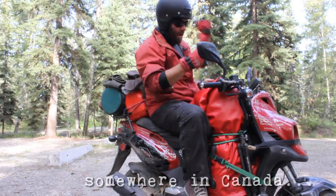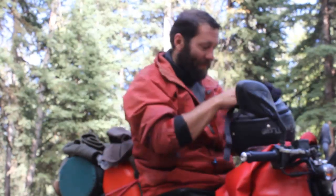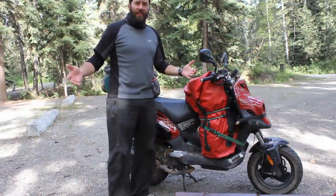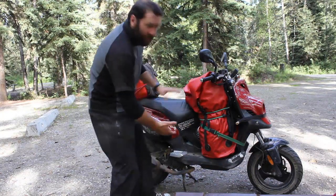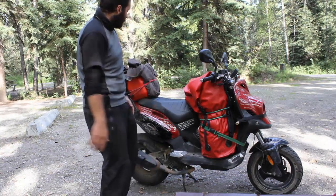People keep asking me, how do you fit all that stuff on a scooter? Well, you're about to find out. As you can see, there's a simple, basic system. I've got the main, bulky stuff that I usually don't access very much in the day in the front. The center of gravity is low, the weight's low, and on top of that, I can keep things under control.